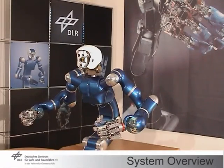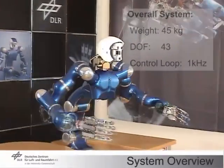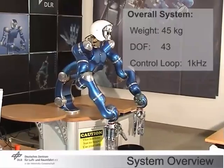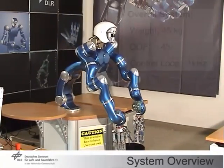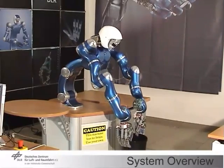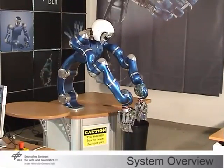Together these form a complete humanoid upper body. The mechanics has been designed such that the system is able to reach objects on the floor as well as on a shelf of 2 meters height. It also has anthropomorphic kinematics to allow research on bimanual grasping.